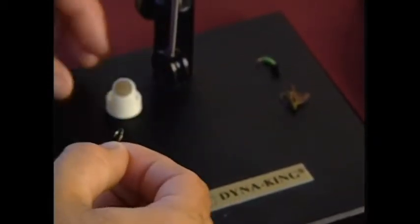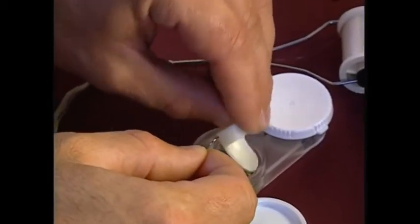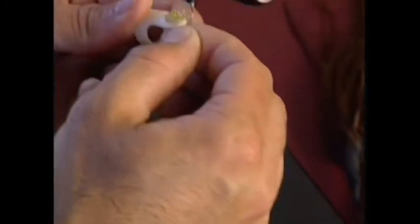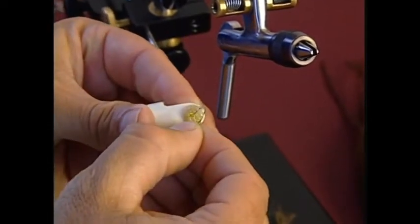The hook is the Daiichi 1250 — the glass bead hook I was using on the previous pattern. We're going to skew on about four beads this time.